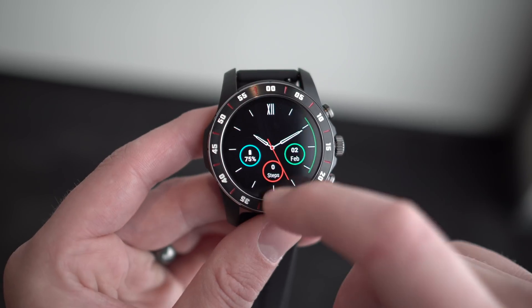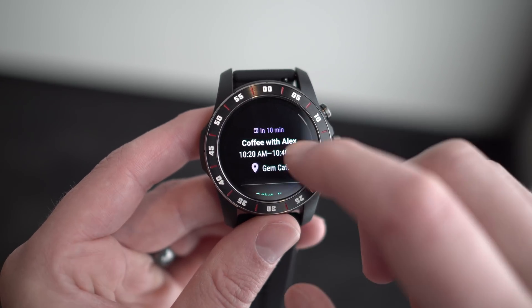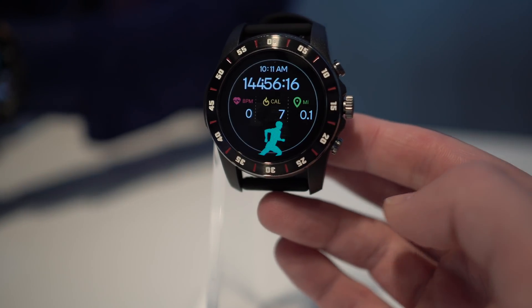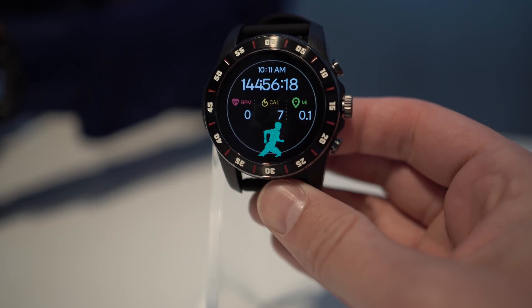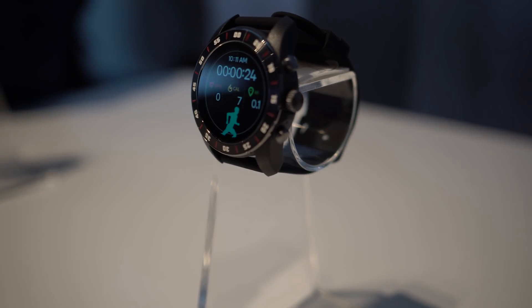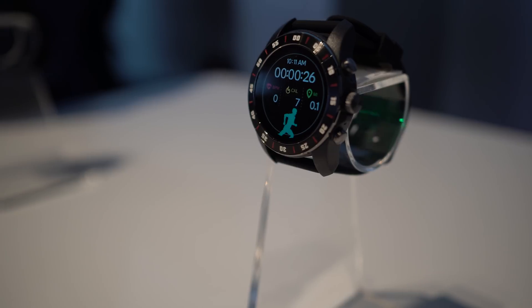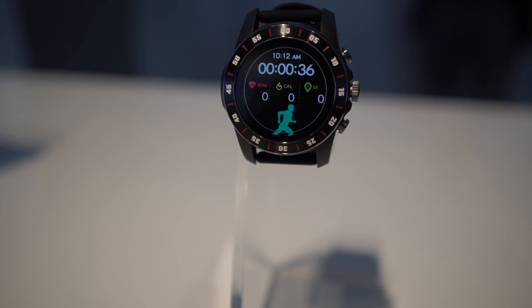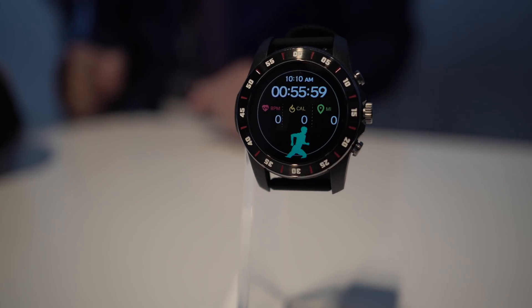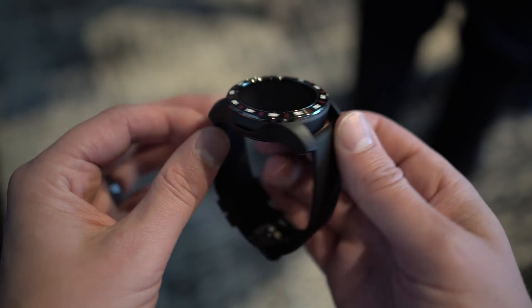That coprocessor allows you to use a sport mode. Sport mode will let you use continuous GPS and heart rate for up to around 15 hours, which is insane for a Wear OS device. Wear OS is still here, but now we have a full sport mode, so you can go for a run and not ruin your entire battery life and have to charge it when you get back — something Wear OS hasn't had before.